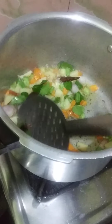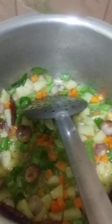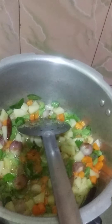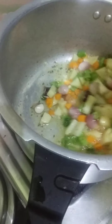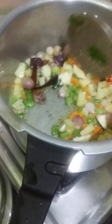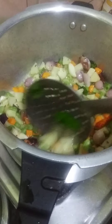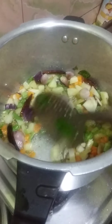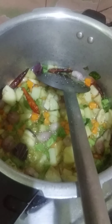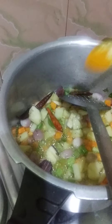We will take a couple of things in the pot and add to the pot. You can make it more. You can cook it in the pan.